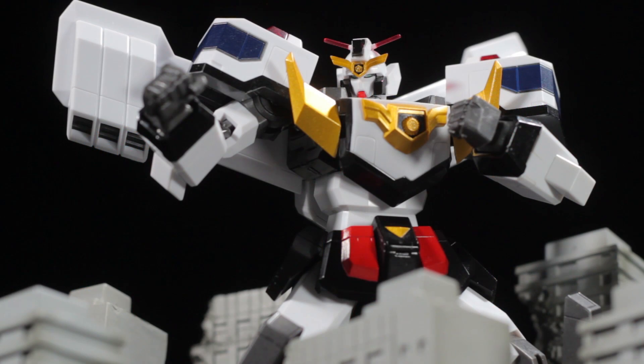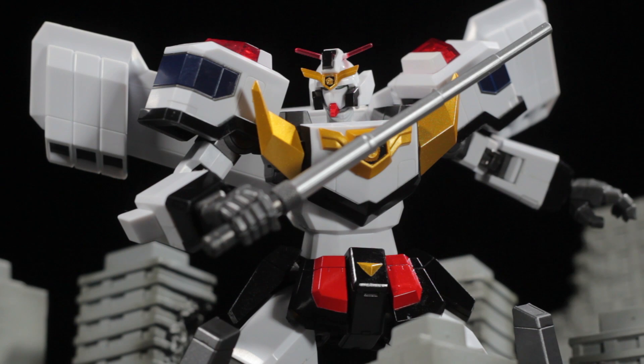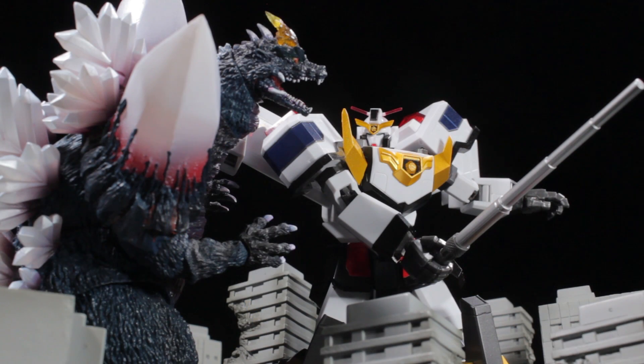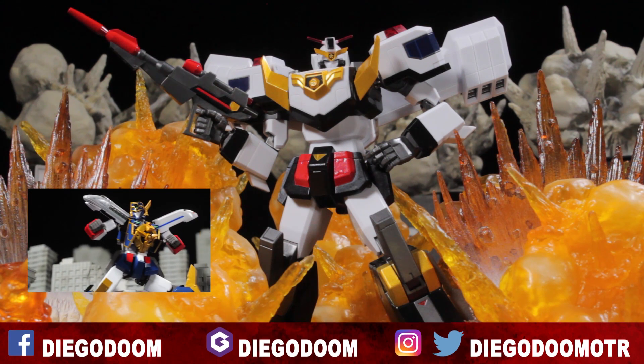To conclude the review, Super Robot Chagokin Jay Decker is another fantastic release in the Super Robot Chagokin line. Jay Decker has a fantastic sculpt, fantastic paint applications, fantastic accessories, and a fantastic range of articulation. This figure is definitely very nice, very neat, and very cool — I highly recommend it. Jay Decker is an older Super Robot Chagokin release that should be easy to find and fairly cheap. Be sure to check out the 1994 show Brave Police Jay Decker — it's a great show. This has been another review by Diego Doom. Thank you very much for watching, and please stay tuned for more figure reviews.